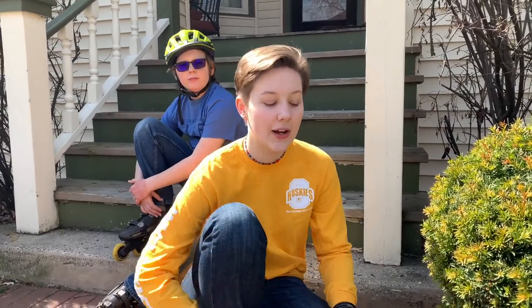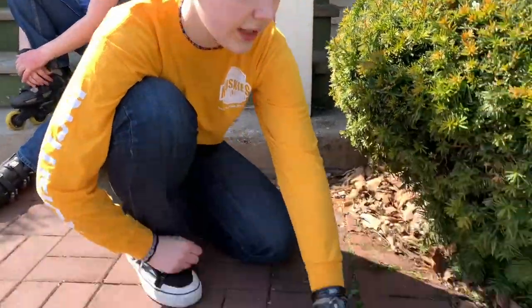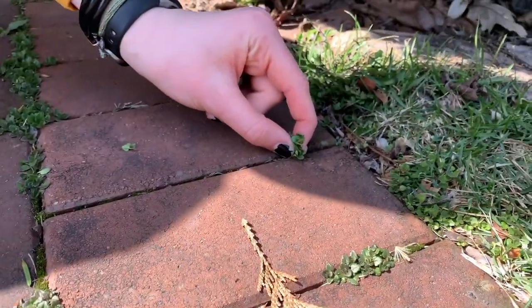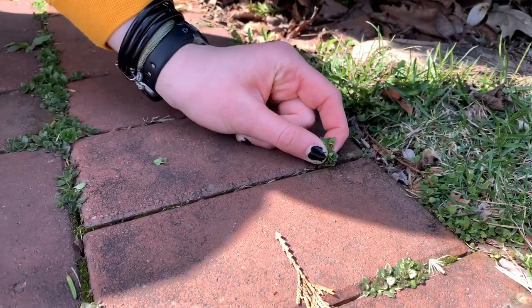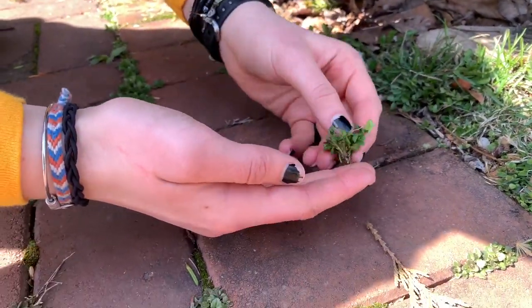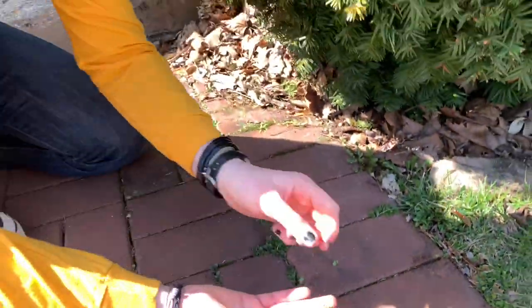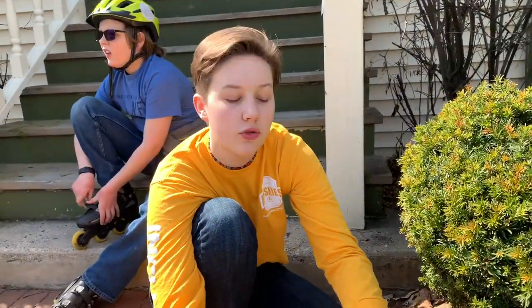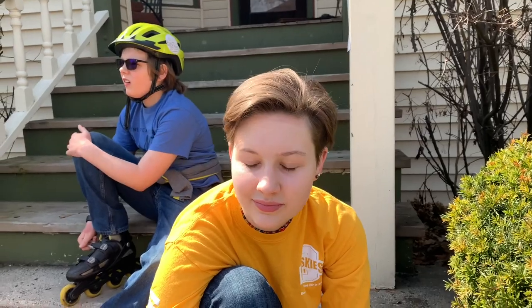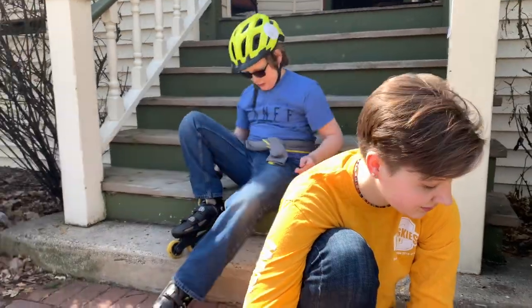Hi friends! We're out in the nice sun getting some exercise and also looking for plants so that we can make terrariums. We found a lot in the sidewalk cracks, so we are going to very nicely pull them up carefully. Eleanor's trying to get the roots so that the plant can grow. Plants that grow in the sidewalk cracks are good because they're going into a little container, so they don't need much dirt.